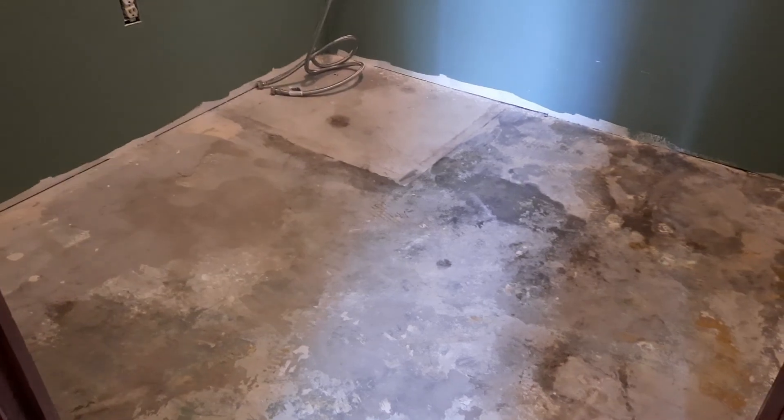We're getting ready to lay down the new floor, but I wanted you to see what it looked like before.